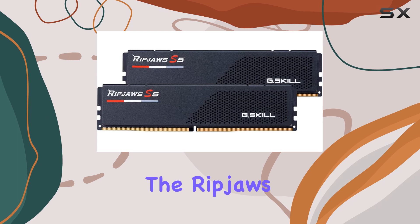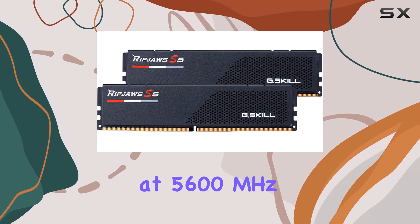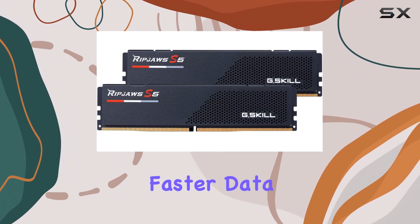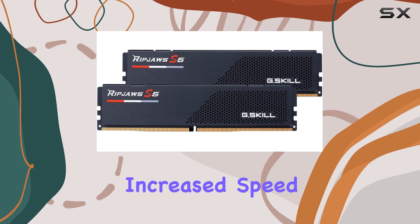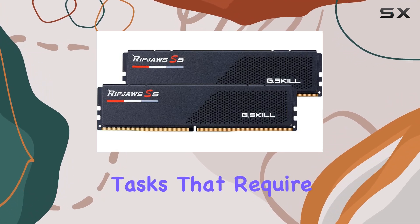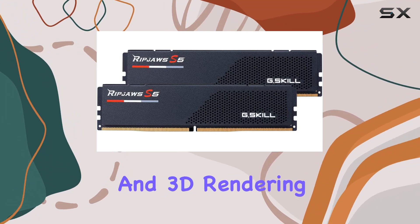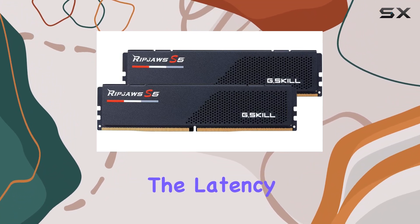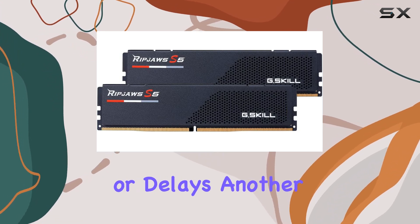One of the standout features of the RipJaws S5 is its impressive speed. Operating at 5600MHz, it offers significantly faster data transfer rates compared to standard memory modules. This increased speed is particularly beneficial for tasks that require high bandwidth, such as gaming, video editing, and 3D rendering. The latency of CL30 is well-balanced, ensuring smooth performance without any noticeable lag or delays.